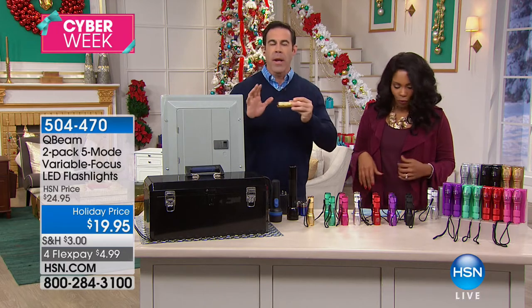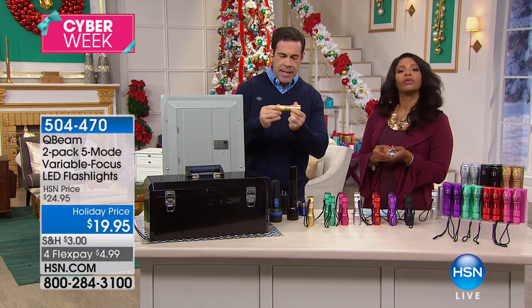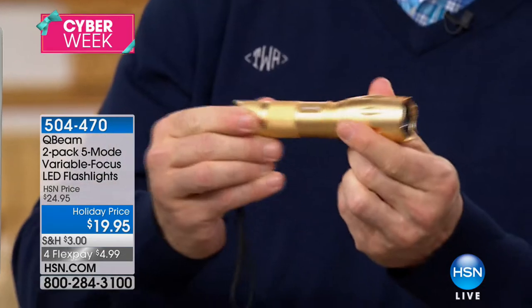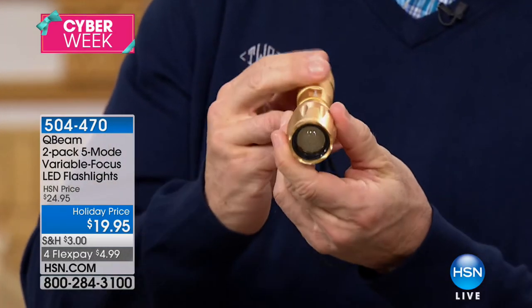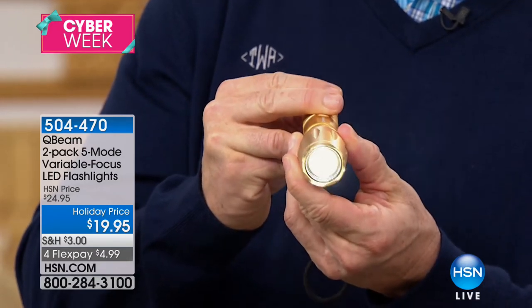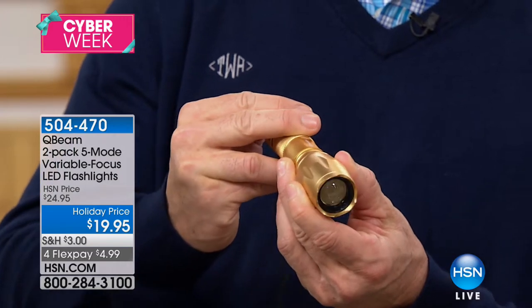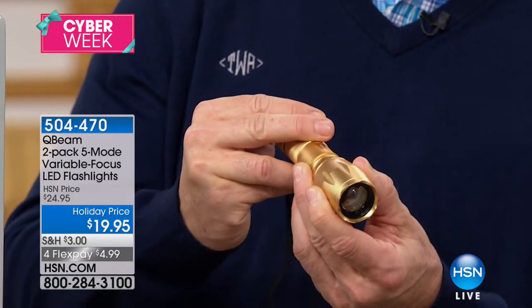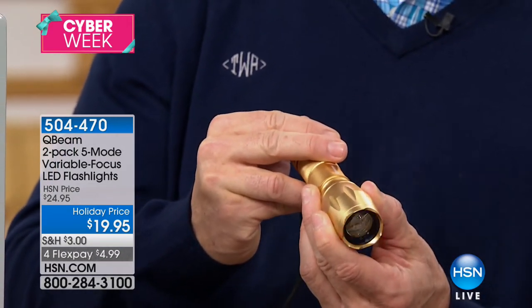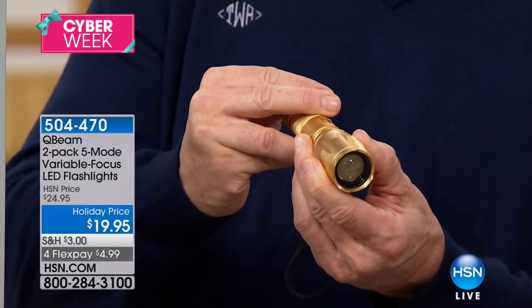People are going absolutely wild about tactical lights this season — lights that extend to make the beam smaller and larger. This one has five modes. I'll show you how bright it is. You've got bright, medium, low, and then strobe for emergencies when you're on the side of the road or trying to get people's attention.